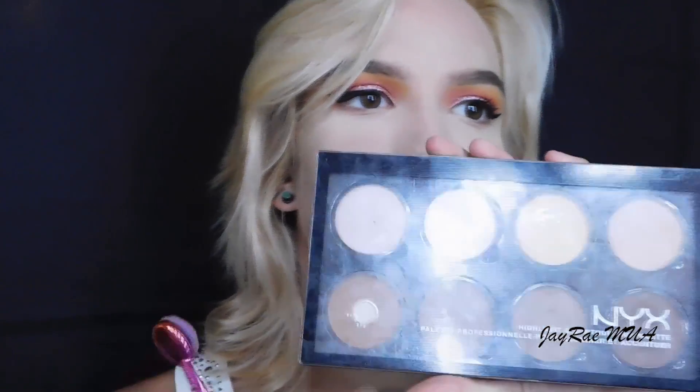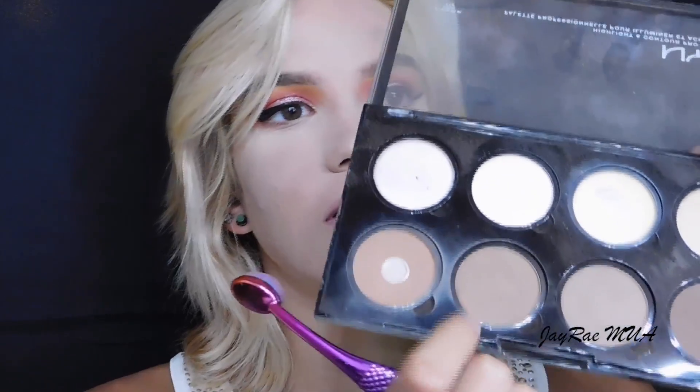Right now I'm going to move on to my face — adding color, blush, highlight, all that stuff. And then I'll return back to my eyes, finish that up, and finish with the lips. Going on to my contour, I'm going to use this Moda brush in 803 and the NYX Highlight and Contour Pro Palette, using the second shade.